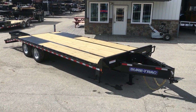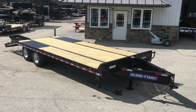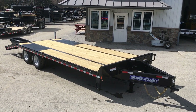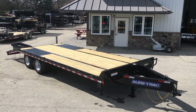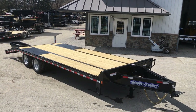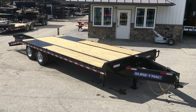Hi, this is Greg with Best Choice Trailers. Today we're going to take a walk around the ShoreTrack 102 by 20 plus 5-foot beaver tail, low profile beaver tail deck over. It's got the pedal coupler up front. The trailer is 22,500 pound rated, weighing in about 5,500 pounds empty, giving you a net legal payload of about 17,000 pounds plus some pin weight. The trailer shown here is completely stock — there are no additional features on this — however there are plenty of options available on this type of trailer.